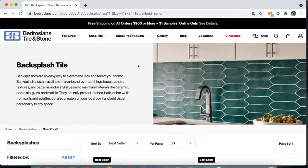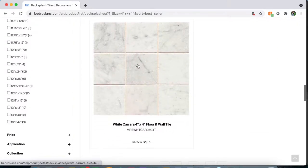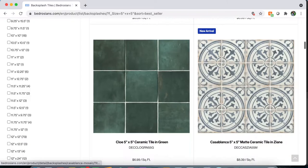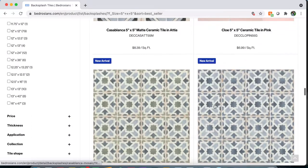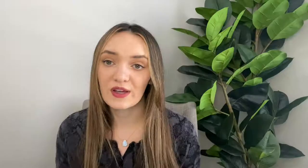One of my favorite places to find tile is Bedrosians. They have some really cute four by four tiles you could definitely use for coasters. I personally love their Motif Rice, Rhodes Atlantic, and Rhodes Caviar tiles — all available in a four by four. They also have more plain, less patterned tiles, including some that look like marble if you want marble coasters.